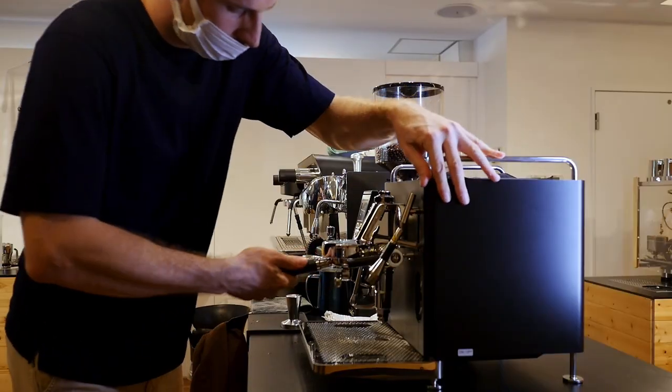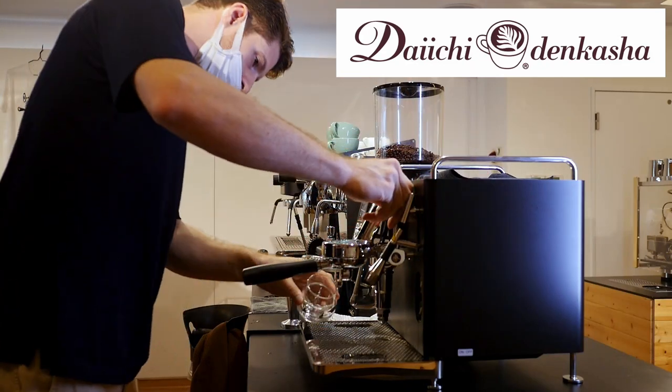Sanremo is very popular and they have machines in cafes all over the world. In fact, I think my sister's cafe in Cambridge has a Sanremo Zoe. They've put their commercial machine expertise into a much smaller box, and I wanted to see how good a machine they could make — after all, I am looking for the perfect upgrade from my single boiler. Massive thanks to Daichi Denkasha for letting me into their Tokyo showroom to film this video.